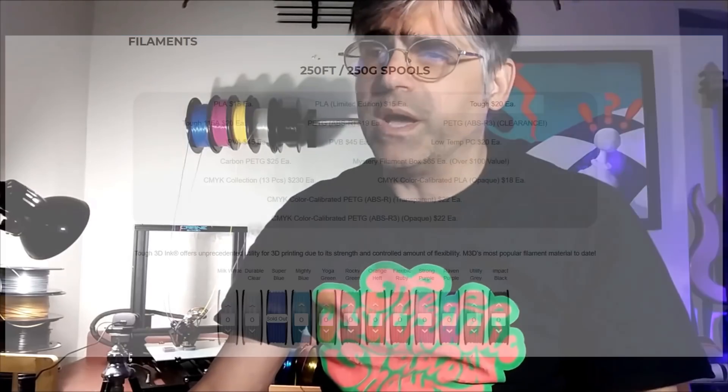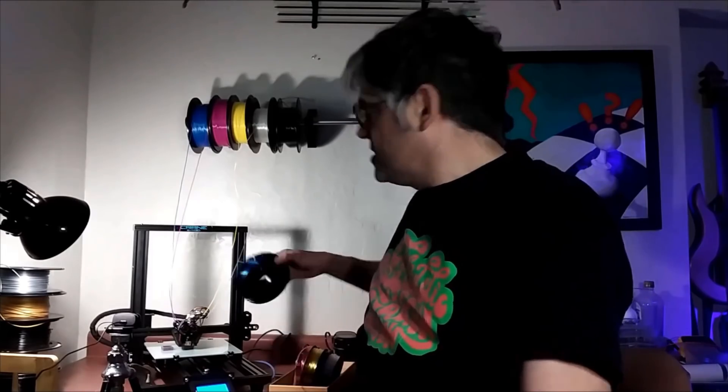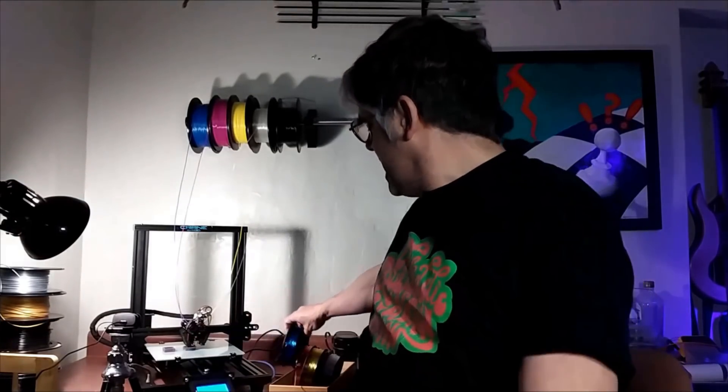M3D is promoting the Quad to be used with their CMYK color-calibrated ABSR filament. The concept behind this specialty filament makes sense, and it is arguably a specialty filament. However, at $22 a roll for these little 250-gram rolls, you end up spending $88 for a CMYK set — that's only one kilogram of material — so it ends up being about four times the cost of most materials on the market these days.